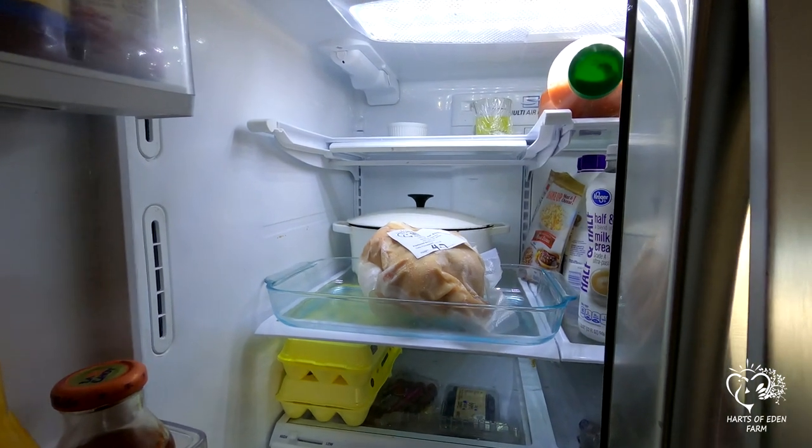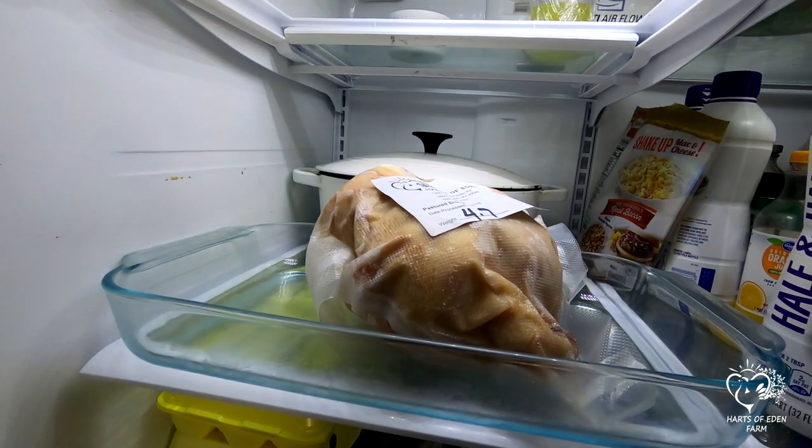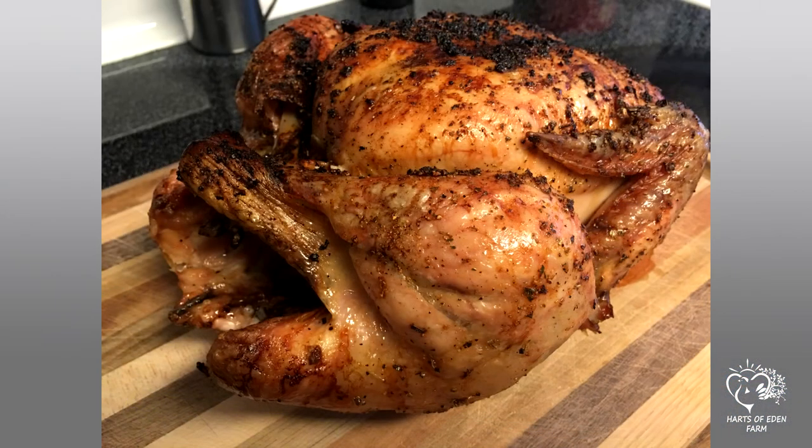You can cook the birds immediately if you wish, but if you catch the birds right at rigor mortis, you will notice they will be a little stiff and possibly cause your meat to be a little tougher than it needs to be. Now, enjoy your meal!